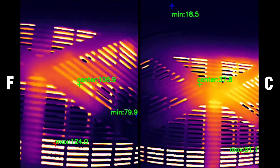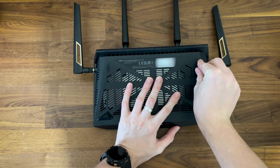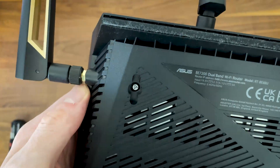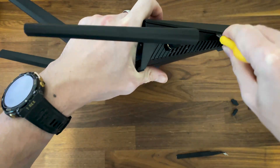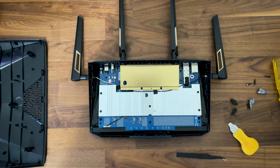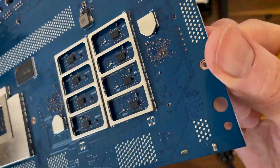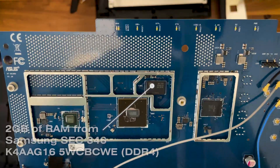The router does get heated up a bit more than its predecessors, although I doubt it will lead to thermal throttling. I opened the ASUS RT-BE88U in a separate video and it wasn't a very difficult process — there are four screws on the rear side hidden by silicone covers, and one screw has a warranty seal on top. The PCB is large enough to cover most of the inner side, and there are three heat spreaders to push heat away from the main chipsets.